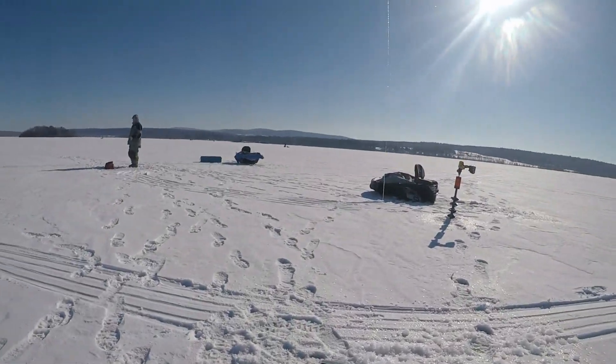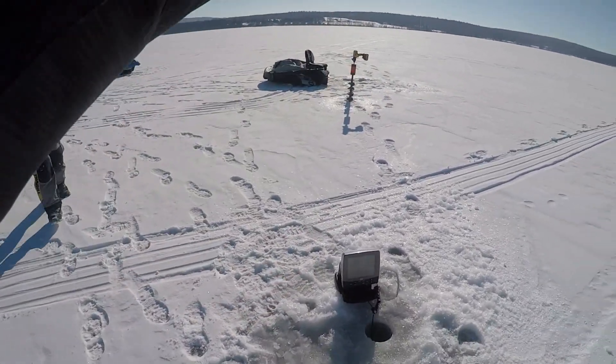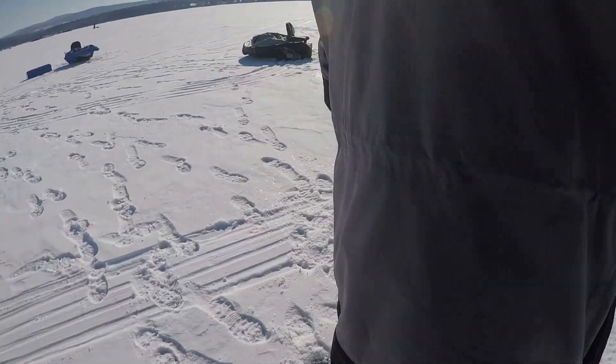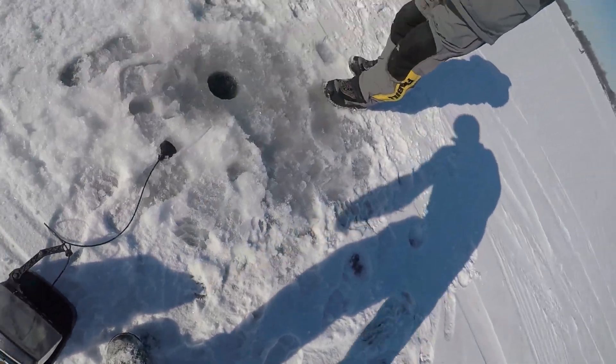Definitely a bass. Got him, nice! Get a fight on at least. They fight pretty good though, I mean they're not like crazy.